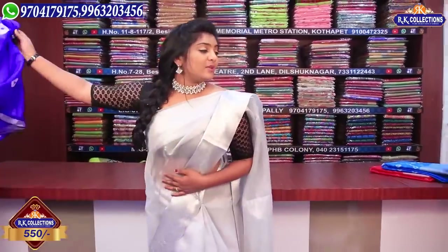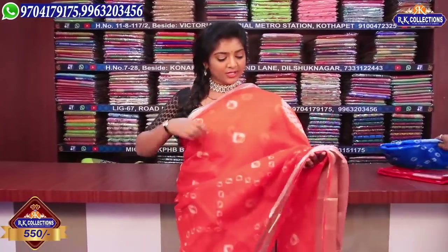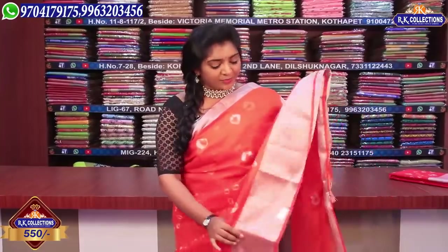Next is an orange color combination — orange and white color combination. The color combination is very good. It has a 2-inch front border and a 5-inch border. It is a complete saree, lightweight, regular, and suitable for office wear.